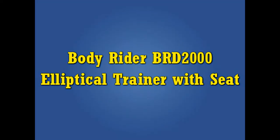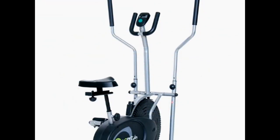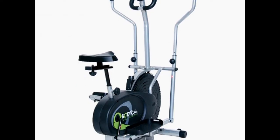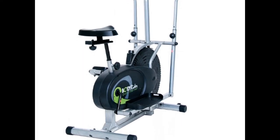BodyRider BRD2000 Elliptical Trainer with Seat. The BodyRider with seat and arm handles can be used as an elliptical trainer and as a bike. It is equipped with a console to track workout through calories burnt, speed of workout and distance.